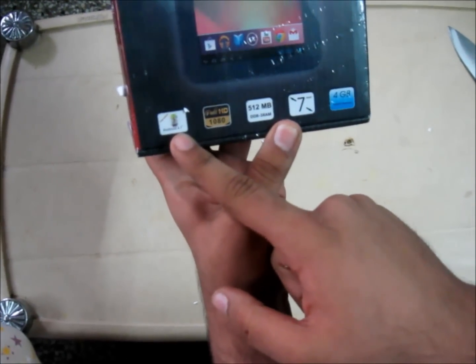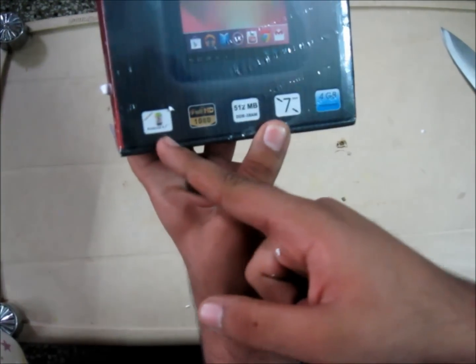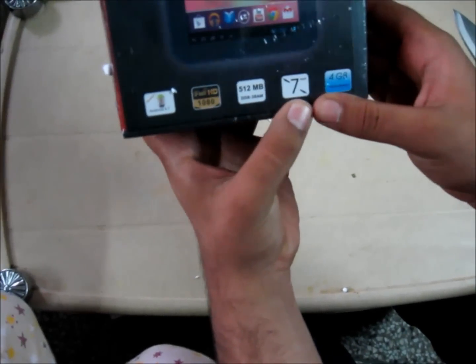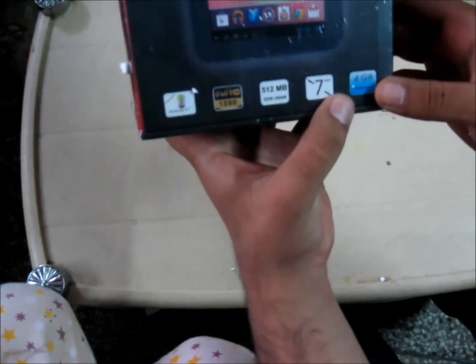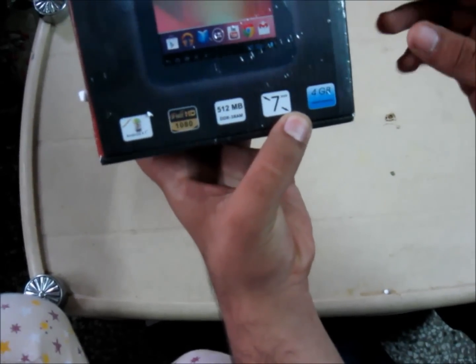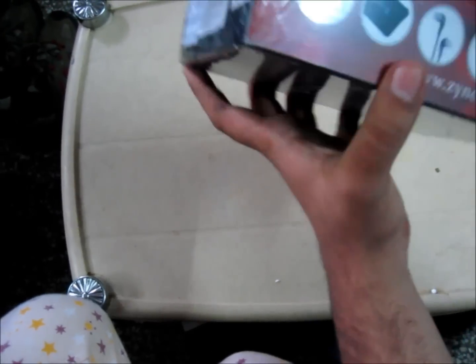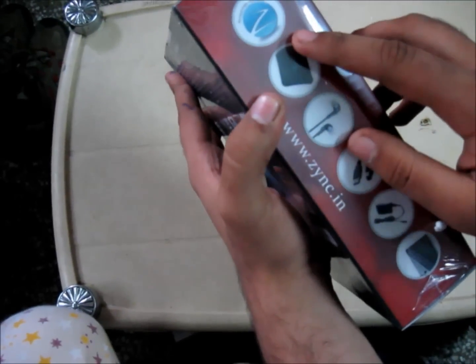It is upgradable up to Android 4.1 Jellybean. Full HD, 512 DDR3 RAM, 7-inch capacitive multi-touch screen. It has got around 5-finger touch, 4GB internal memory. With it you get the accessories included.